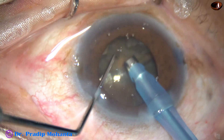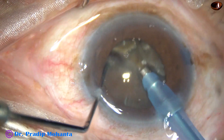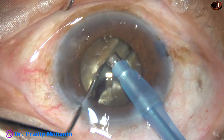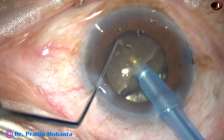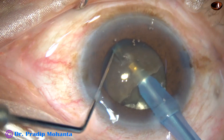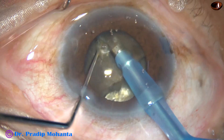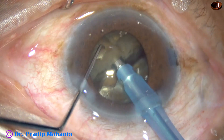I try to tilt this heminucleus and try to get the edge — we could not get it. Going through the substance of the other heminucleus through a deeper plane and getting a nice crack, but again only at the periphery. Could not separate the two fragments completely.